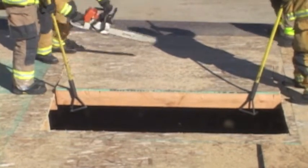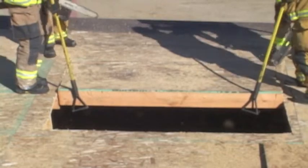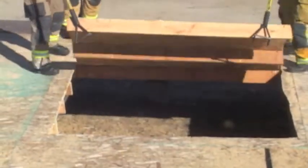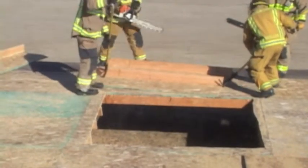Occasionally the panel may give way. If not, relief cuts will be made. Once a relief cut is made, the panel is easily pulled back and folded, and it will be moved away for continued operation.